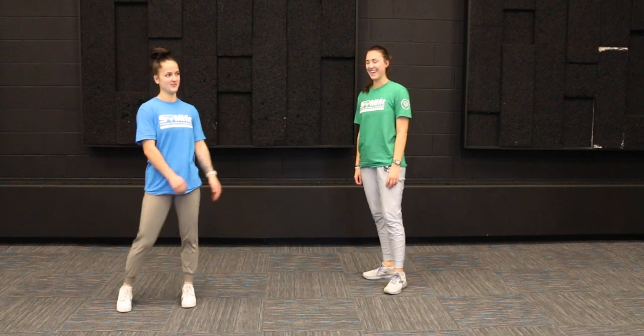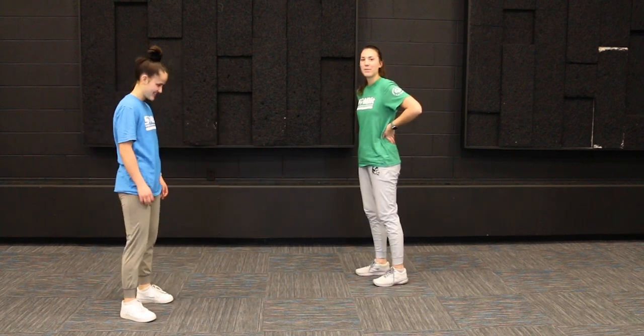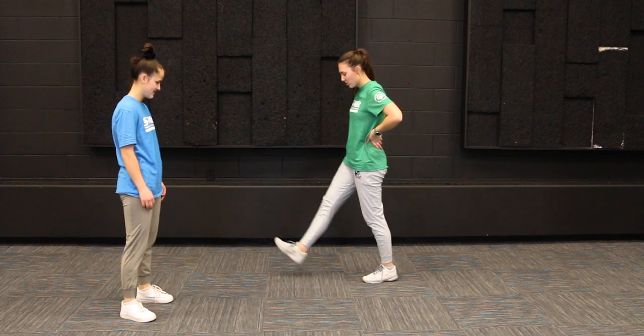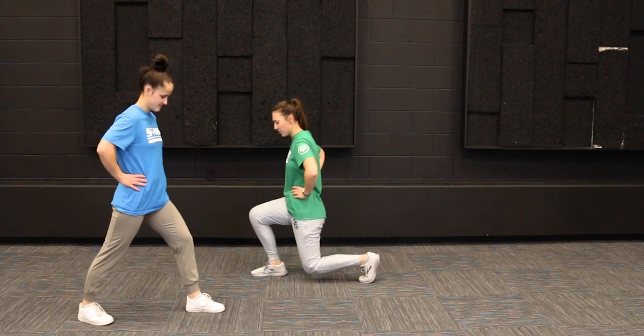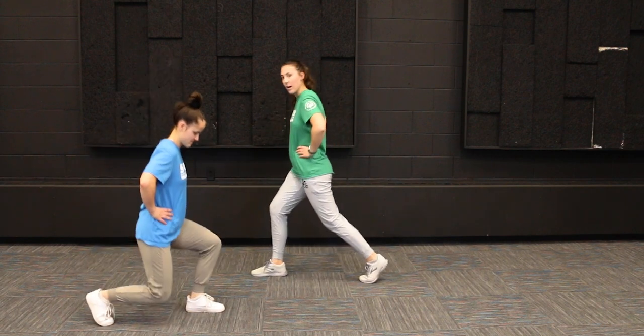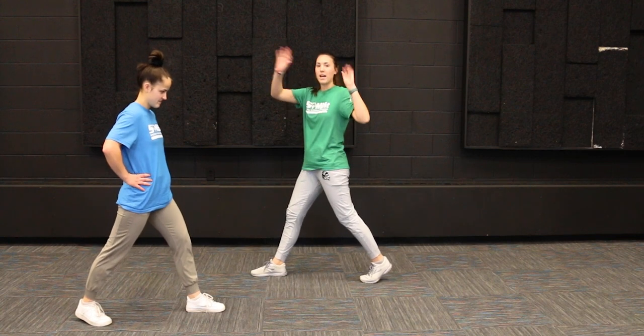For this one we're going to be doing a split squat, which is kind of like a lunge. We're going to step forward with one foot, bend down to that 90-degree angle, and then go straight back up — but without putting your feet back together like a normal lunge. You're going to do ten on one side and then switch to the other leg.